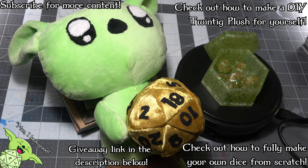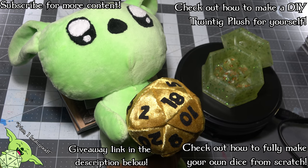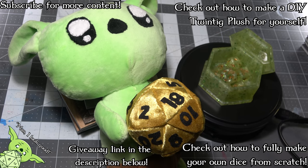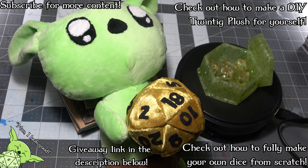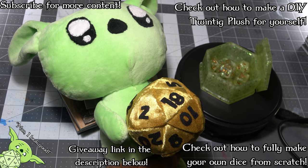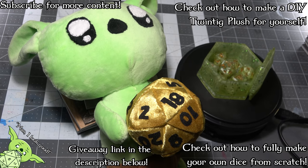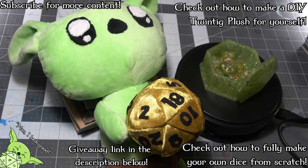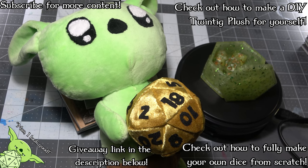Well, there you have it, everybody. Thank you so much for watching and continuing to support my channel. Please check out Witchcrafty and support her as well, and if you want to enter this giveaway, check out the link in the description below. Also, check out this video on screen if you want to actually learn how to make your dice in a little bit more detailed video than what I gave here today. If not, I hope that you all have a fantastic day, and I hope that Twintig and these bamboo tomatillo dice go to a lovely home. Have a fantastic day, everyone.